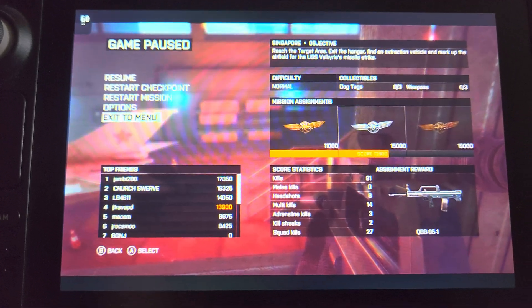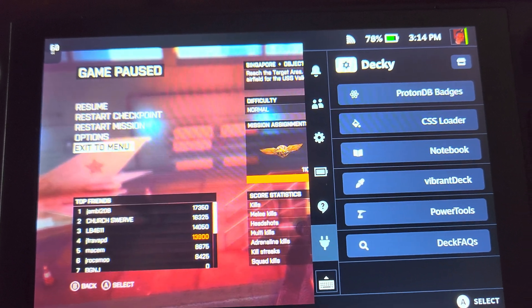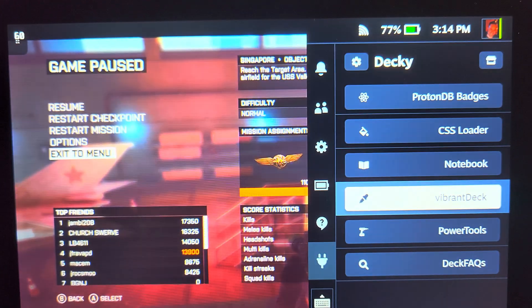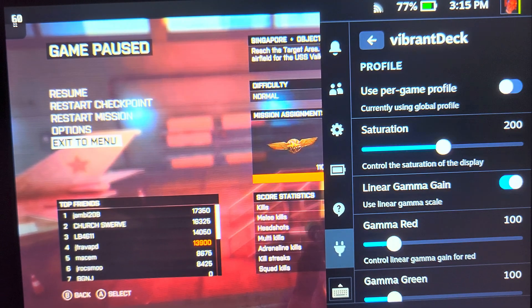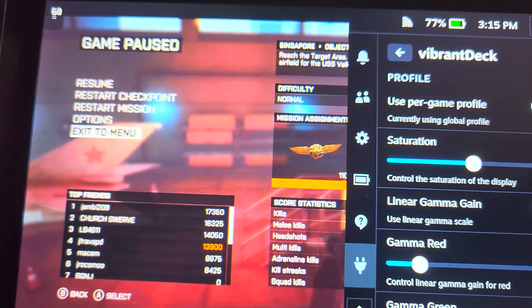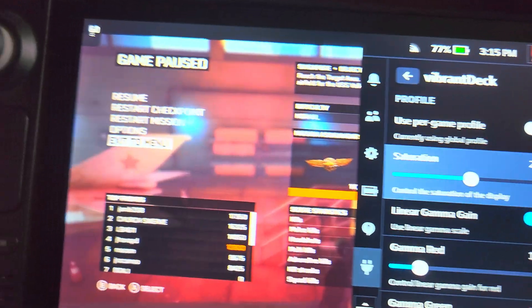If the screen looks washed out, that's because I have DeckY installed. These are all my plugins. I have Vibrant Deck — I'm used to playing on OLEDs now and I think the screen on the Steam Deck is its weakest point. With Vibrant Deck you can change the saturation. It's usually on 100 but I bump it up to 200 because I'm crazy. Let me go to saturation — I'm on 200.